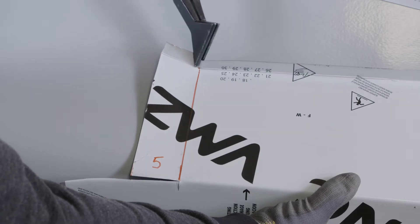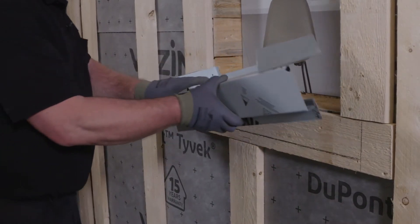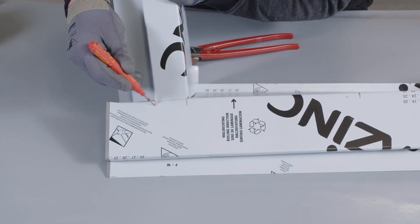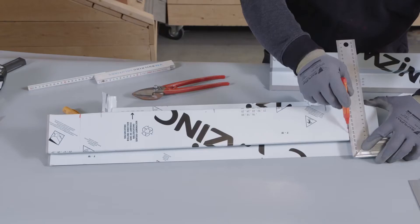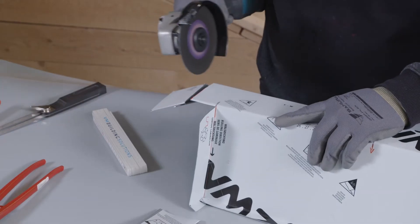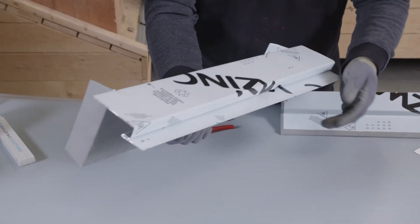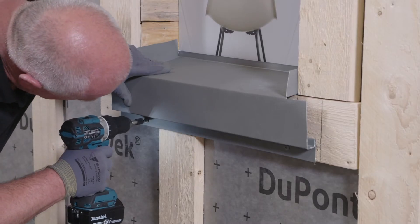The upstand against the jamb is created with a 50mm fold. The sill is temporarily put in place with the window jamb, which allows the flashings to be precisely marked up. Any excess material can be cut off the sill and it is then screwed into position.